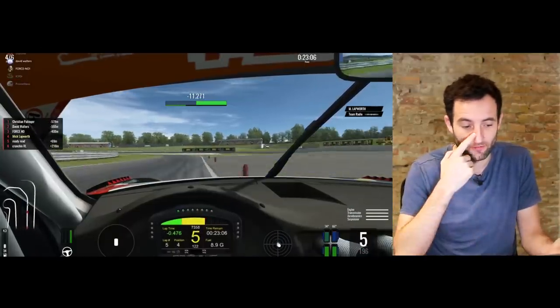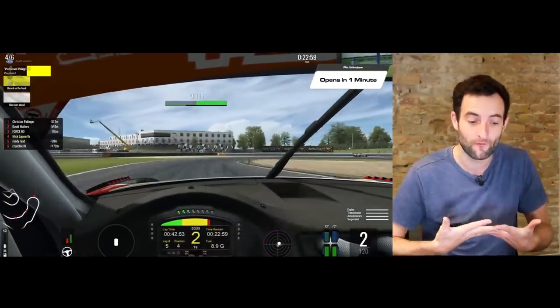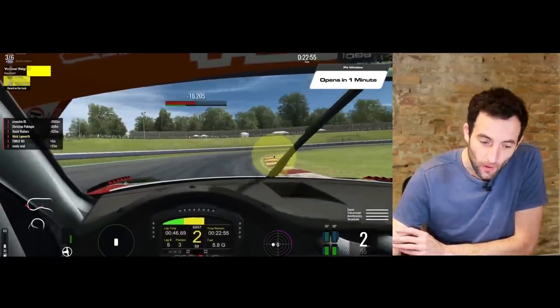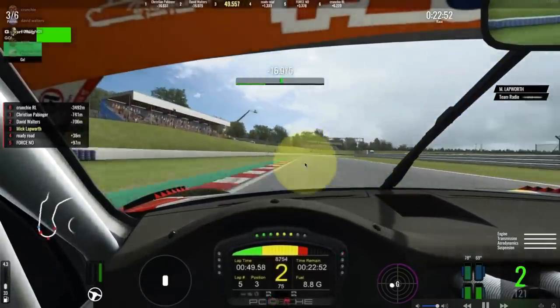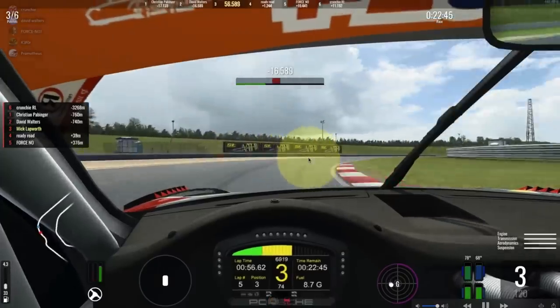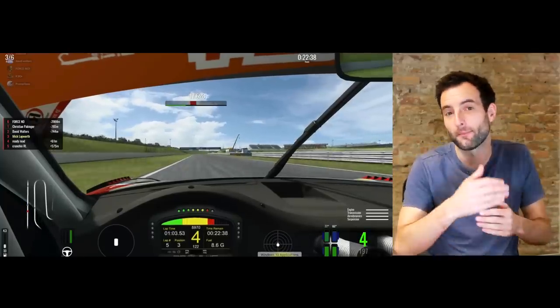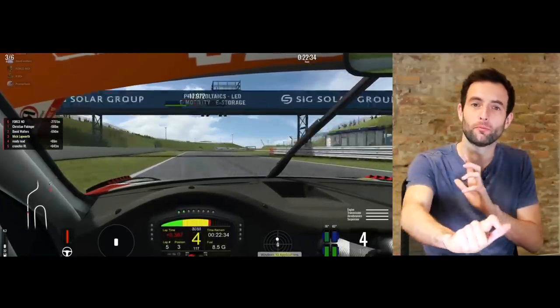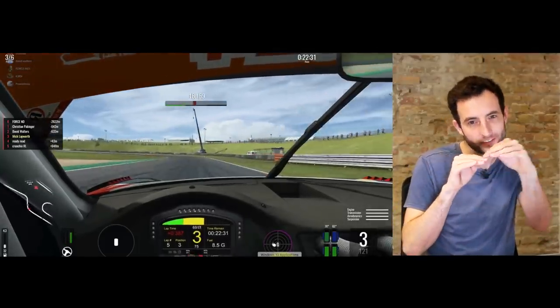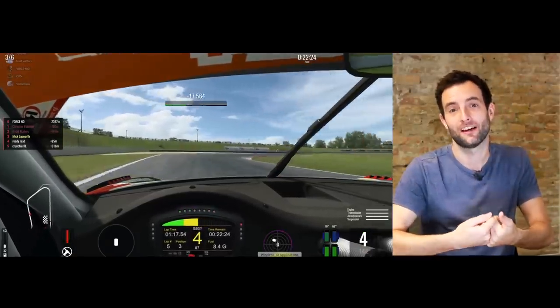My advice for this driver is to try to look further ahead. We want to be looking towards the outside of the corner, then down to the next apex, back to the apex, looking through to the next one, and to the outside of the corner. When you give yourself that information a long time ahead — maybe a second and a half or two seconds — it means you can be much more precise with your throttle response. If you understand where the exit of the corner is and you're looking out there long before you get on the accelerator, you know exactly how much to apply.